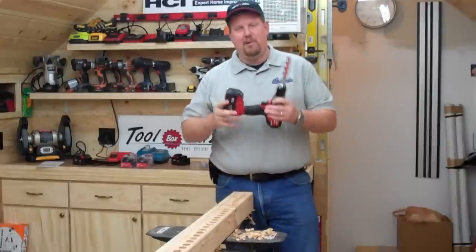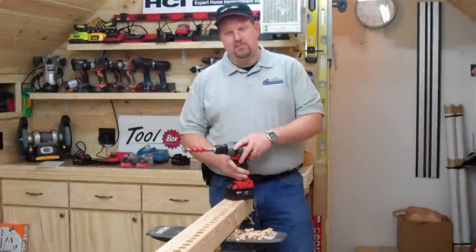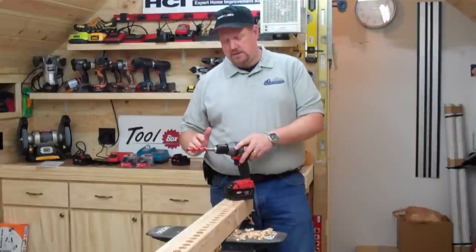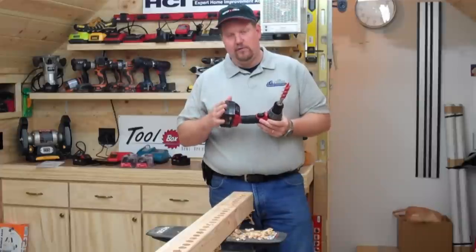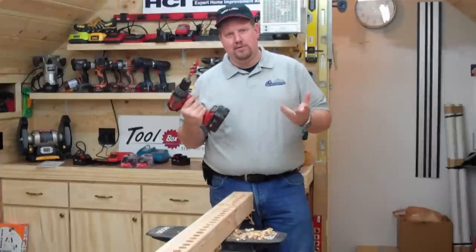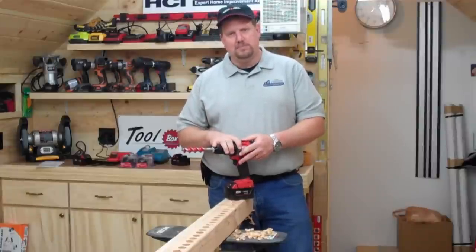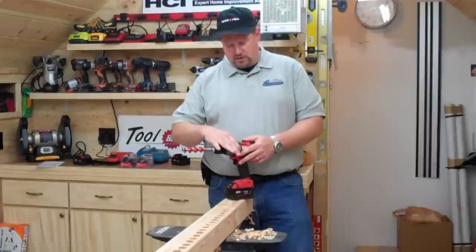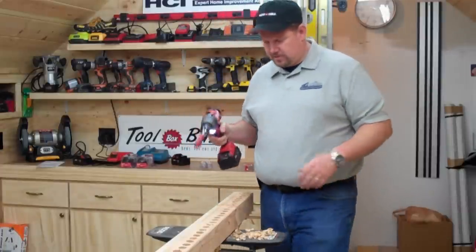Now it's time to test Milwaukee's new brushless 18-volt drill driver. Just to remind you, we've got the same setup: one-inch self-feed auger bit, brand new right out of the box — not the same bit we used with Makita. Brand new battery, fully charged, never been used before. Brand new drill, first time using it. We're drilling on number one speed and full torque, just like Makita, so this should be a real apples-to-apples competition.